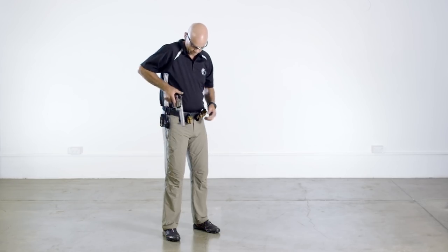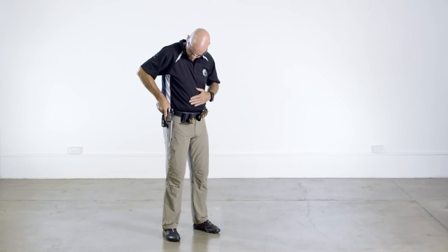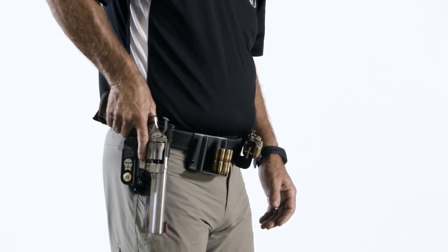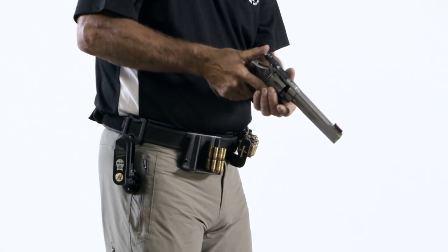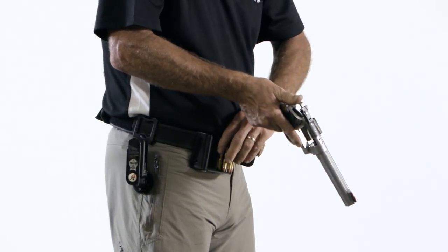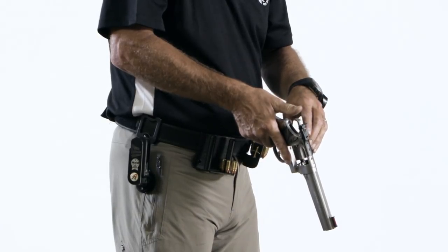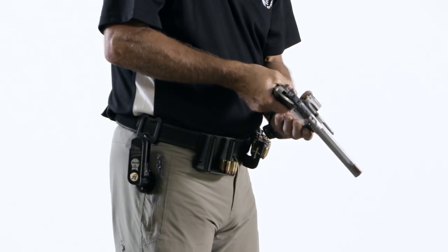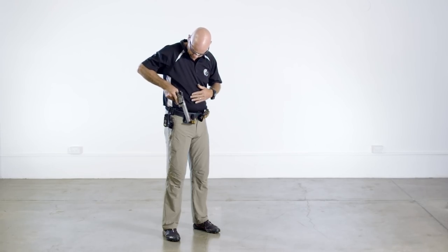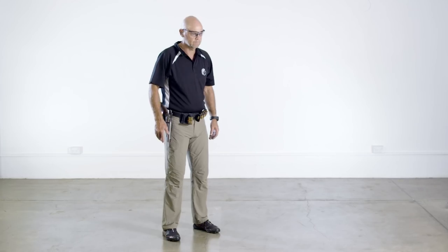Loading a double action revolver requires a slightly different technique, but the drill remains similar. First, the pistol is drawn from the holster. The muzzle remains pointing downrange but is lowered to allow the cylinder to be opened with the weak hand. The speed loader or moon clip is pulled from the equipment belt and inserted into the cylinder. Care is taken to ensure the weak hand remains behind the revolver so it is not swept. The cylinder is then closed. The hammer remains decocked so the pistol may simply be holstered.